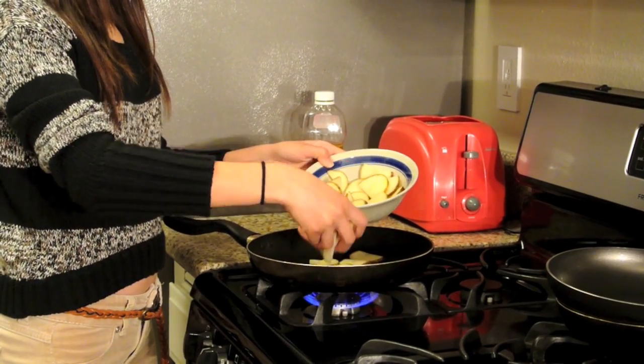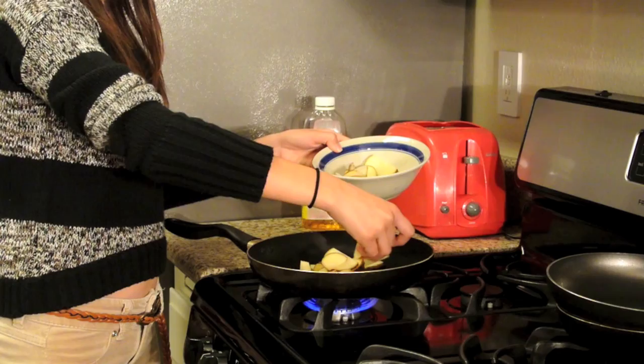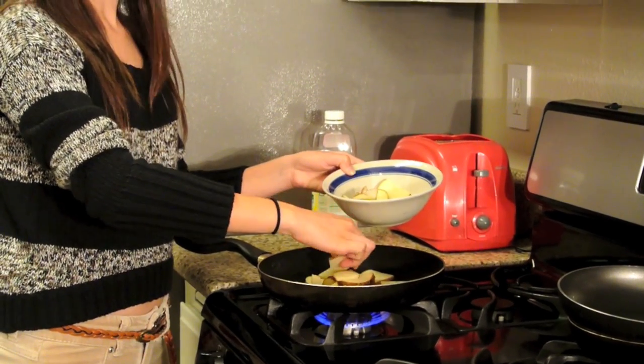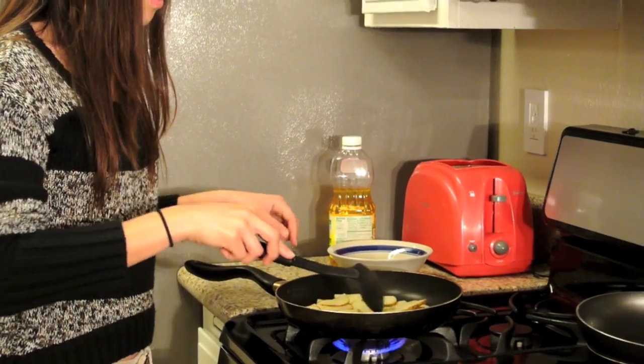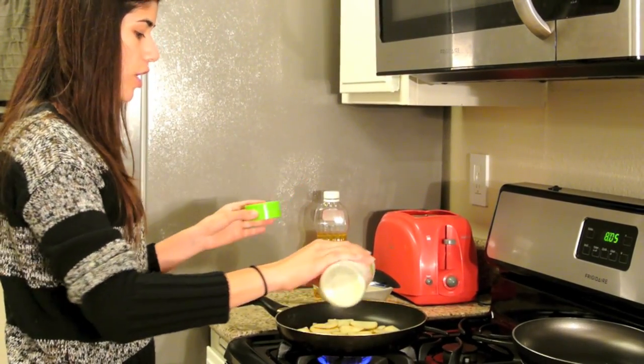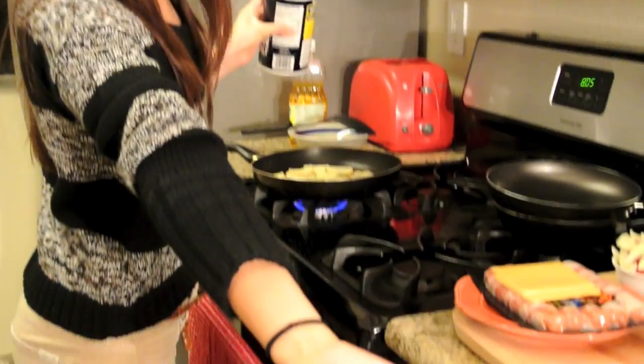I already cut this — this is one potato here and this can make for like two to three people depending on how many potatoes you guys want on your hot dogs. We're going to add a little bit of seasoning to these potatoes, some garlic salt and a little pinch of salt right there.